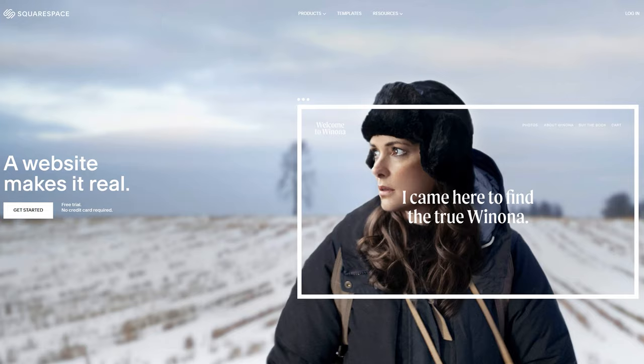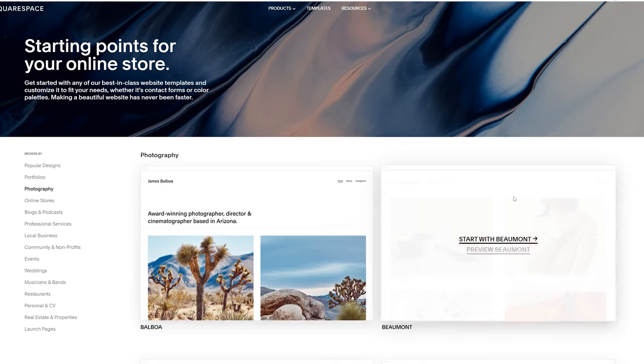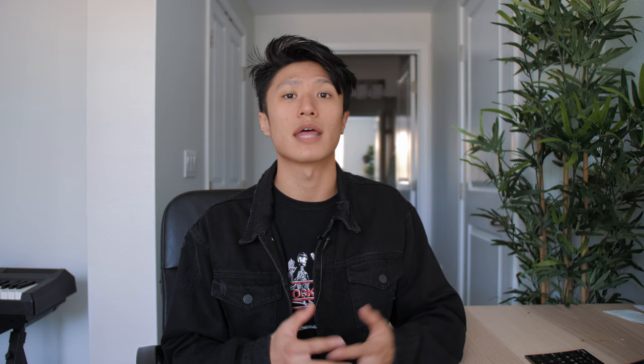From websites and online stores to marketing tools and analytics, Squarespace is an all-in-one platform to build a beautiful online presence and run your business. With Squarespace's award-winning templates, making an aesthetically pleasing website all by yourself has never been this easy. For content creators, videographers, and photographers, having an online portfolio is extremely important to showcase your best work so you can land more jobs. Head to squarespace.com for a free trial, and when you're ready to launch, use the link to receive 10% off your first purchase of a website or domain.